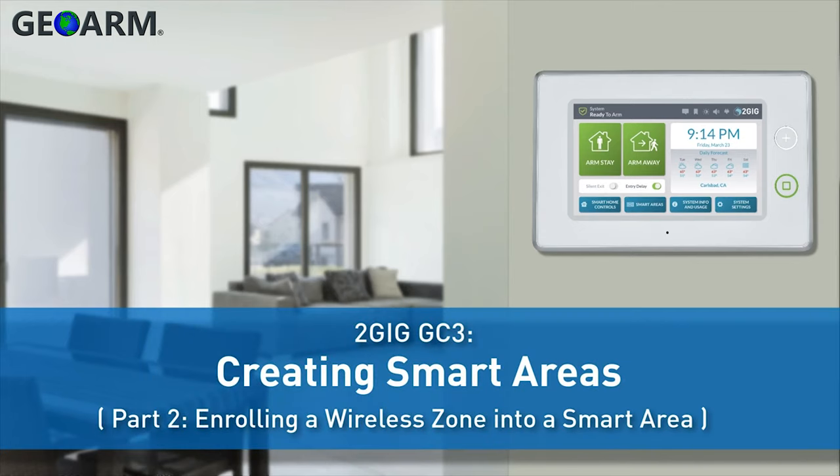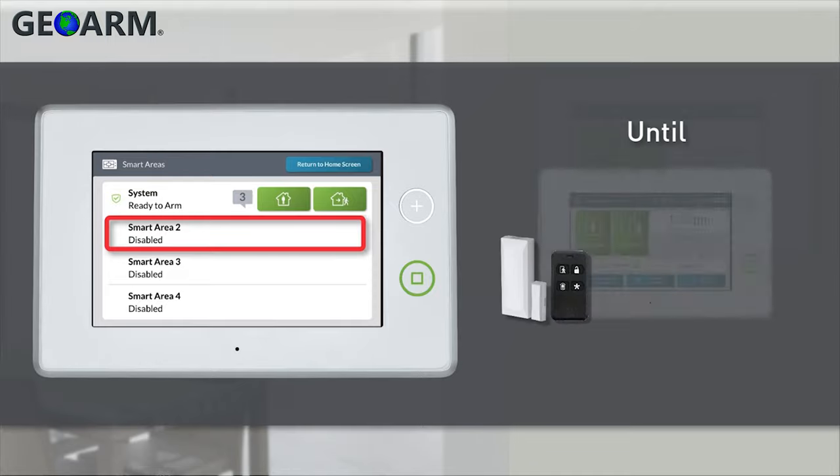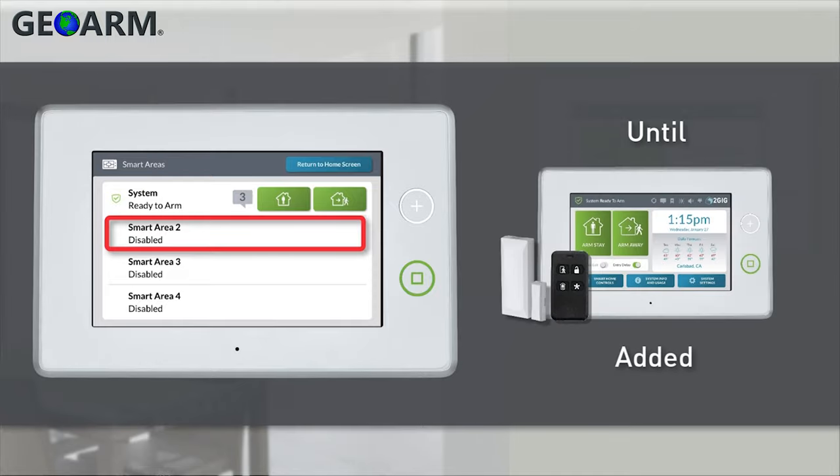The following video will demonstrate how to enroll a wireless zone into a 2GIG GC3 smart area. Smart areas will show a status of disabled until at least one zone, key fob, or keypad is added to that area.